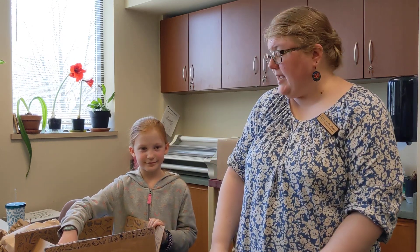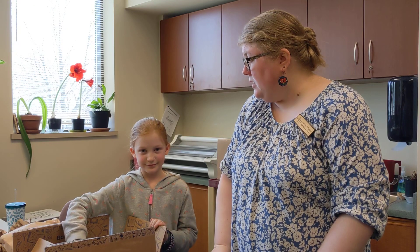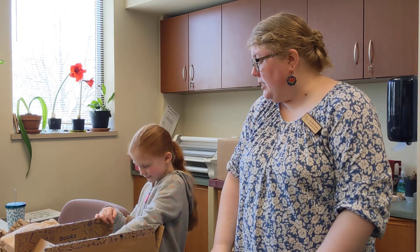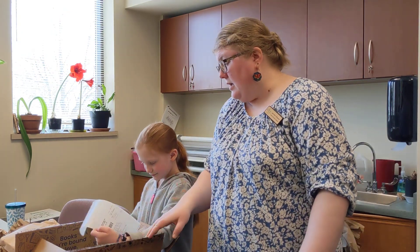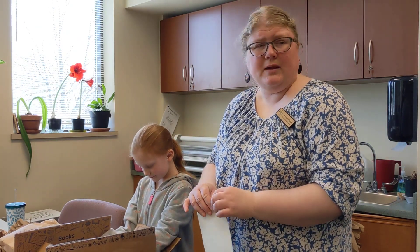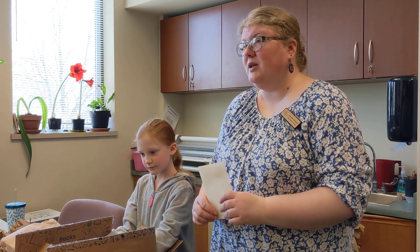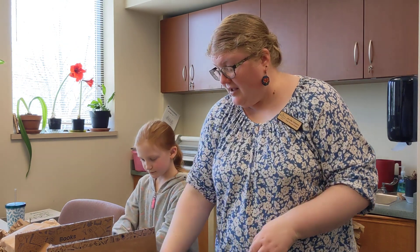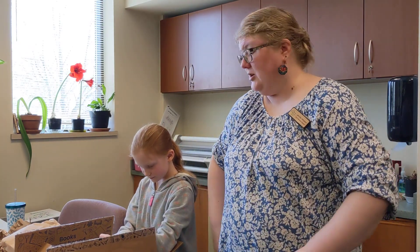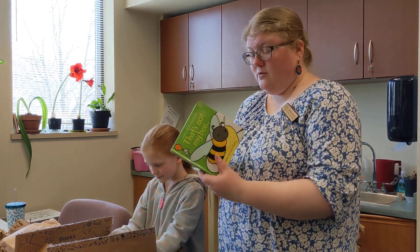We have a special new box of books today. One of our staff had a picture pie — which is what Usborne used to be — so we got some Usborne books. I know they call it Paper Pie now, but it's been Usborne since I was a small child, so in my head we got the new Usborne books.